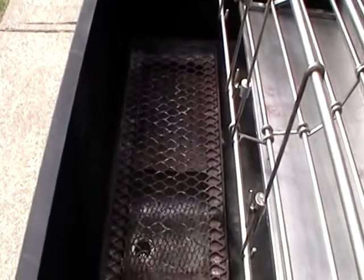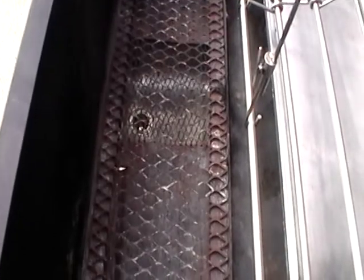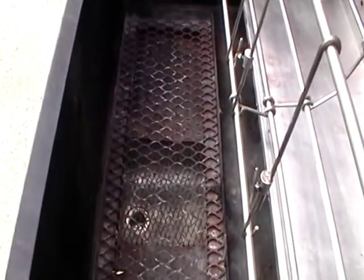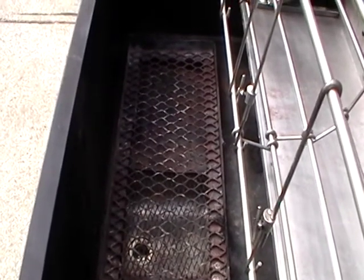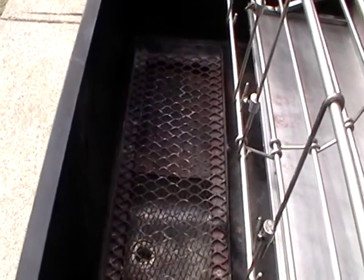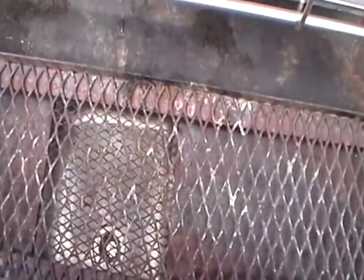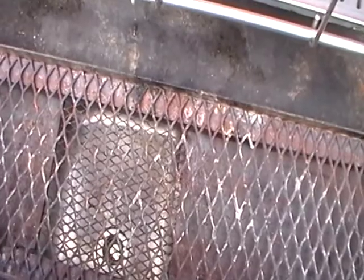At the bottom front of the unit are the grill plates for setting the coals on. We found that the best way to cook is to put the coals at each end and adjust the amounts according to the heat that you need. You'll notice that underneath the grate is a tray for collecting and removing the ashes.